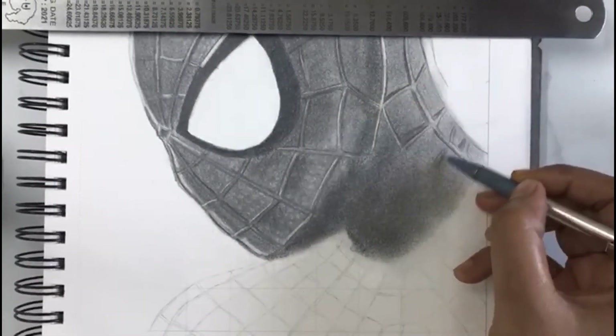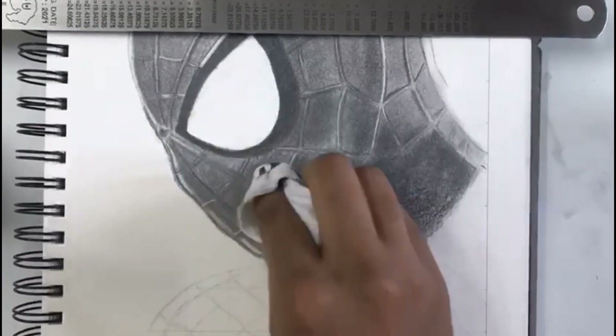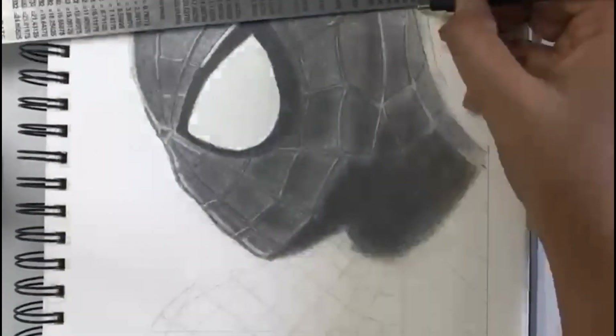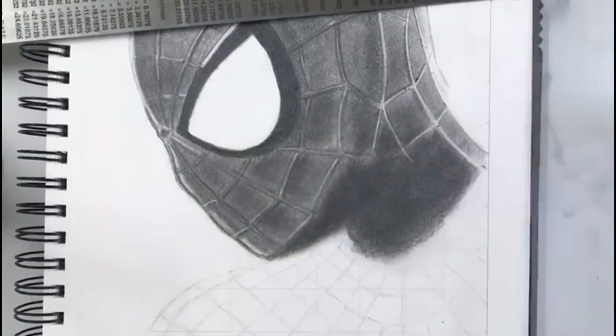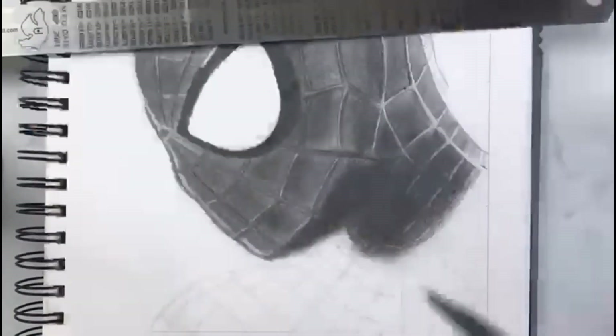I am using a 4B mechanical pencil to draw the double outline of the highlighted lines. Now the neck part I am shading where the shadow is. In this shadow area I am not going to show clear cut line formation.